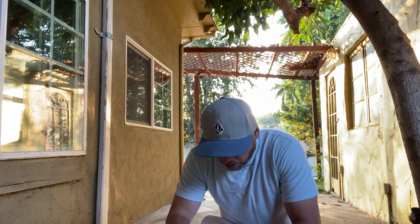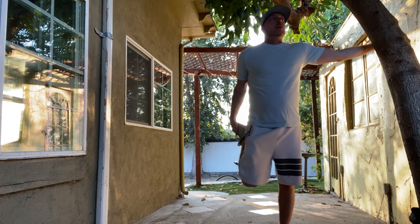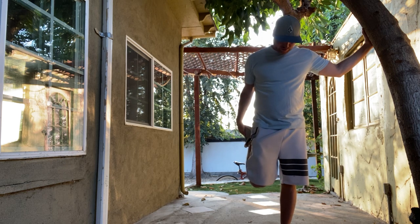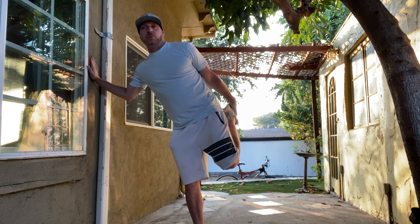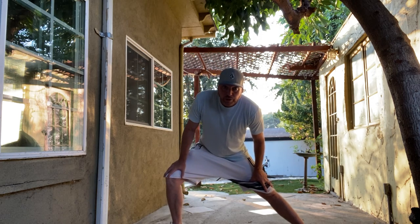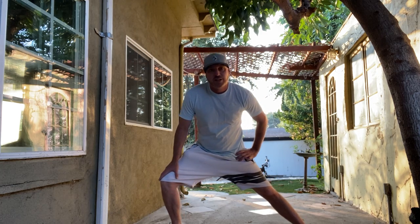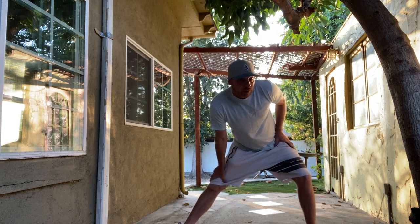Let's go ahead and do a few leg stretches and then we'll get started. Do our quads — 10 seconds each leg. 1 through 10, other way. Let's do our growing — lean to the right, 1 through 10, other way. And right over left, 1 through 10, other way, 1 through 10.